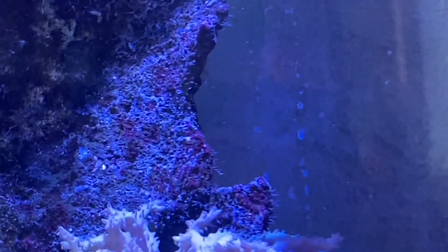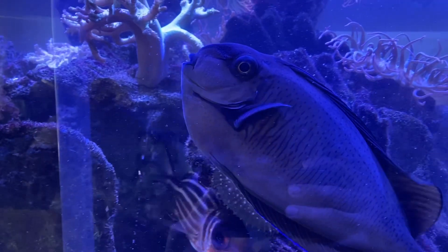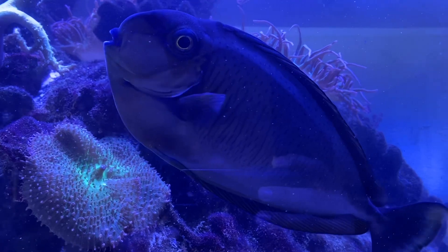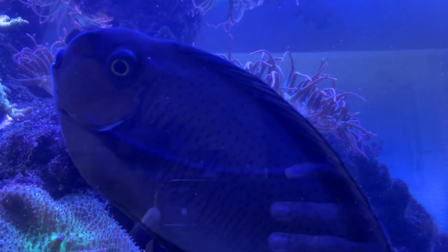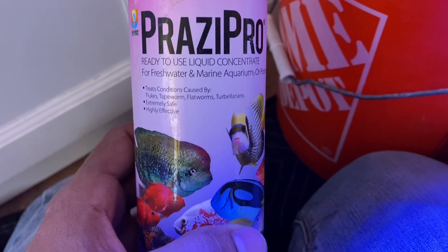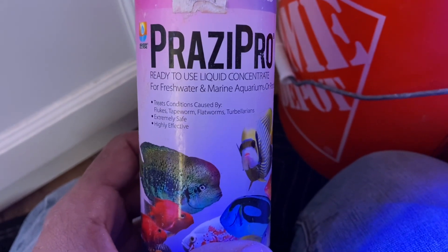When you have an outbreak this bad, it's really easy to see the flukes on the eye — that's a definitive tell. And if we look at the flamingo tang, you can see really deep, heavy, rapid gill movement. He's really laboring to breathe, and that's because those parasitic worms are in his gills.